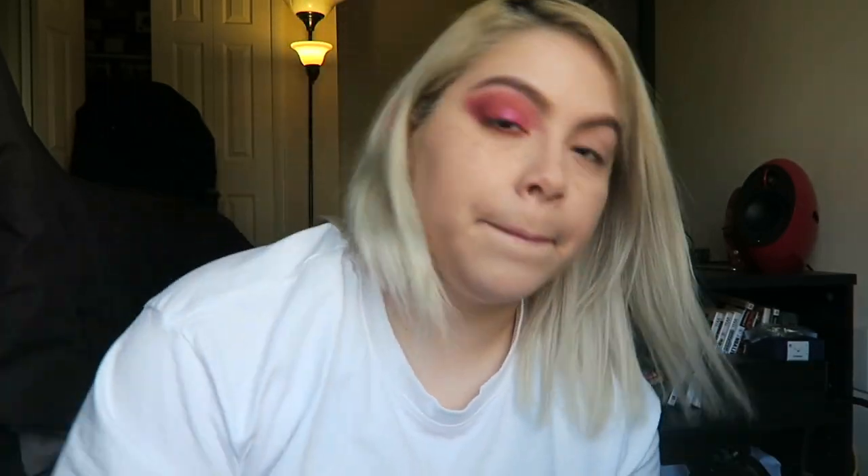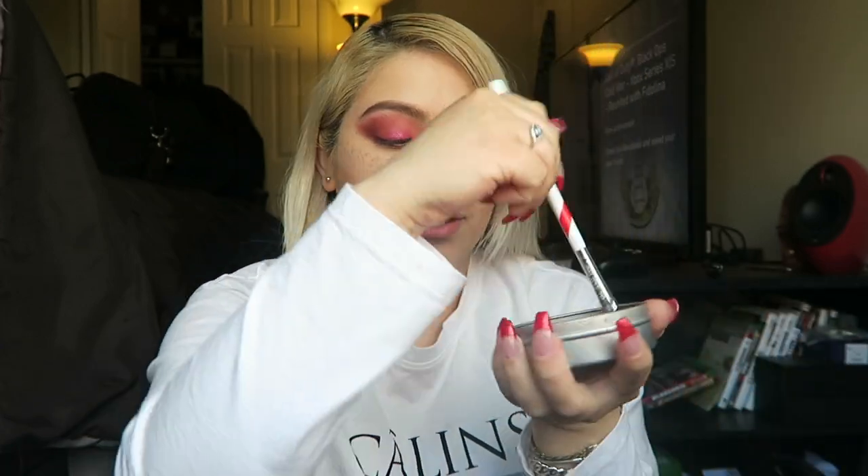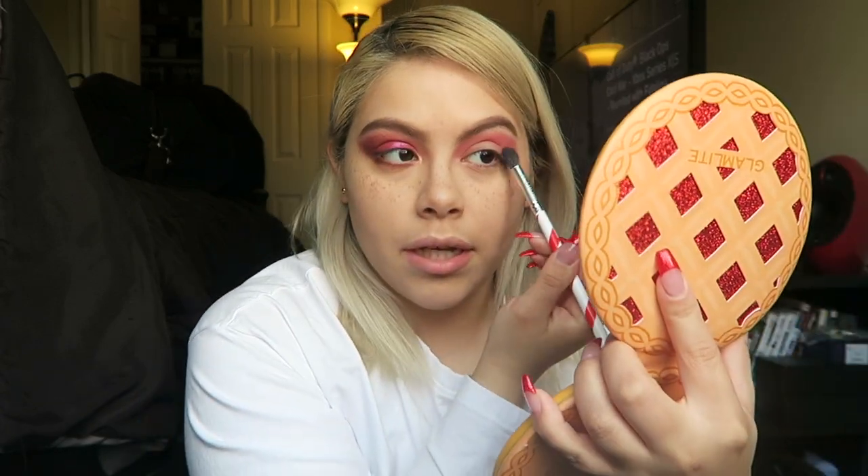Now we're going to try something different on the other eye. I'm going to change the color using the same brushes with this right here — the color switch dry makeup brush cleaner. Basically, you take your eye brush, swirl it in here, and it will help remove the color so the previous color doesn't stay. We're going to do sweet potato again, and look at how beautifully it applies.